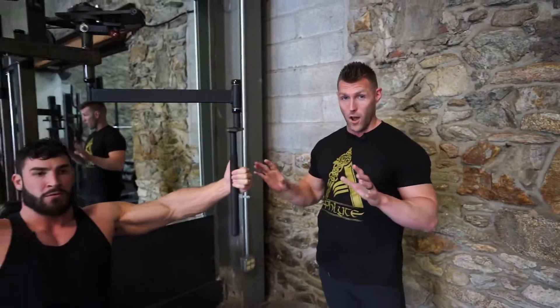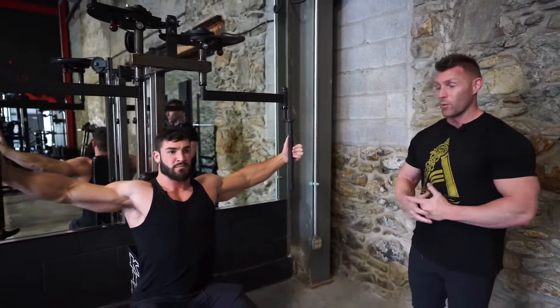All right guys, I got another superset for you. We're going to target chest overall. I got Brandon here, and we're over here at Alphalay Fitness.